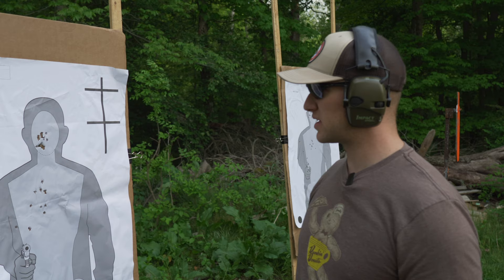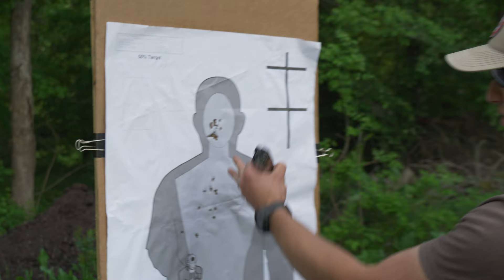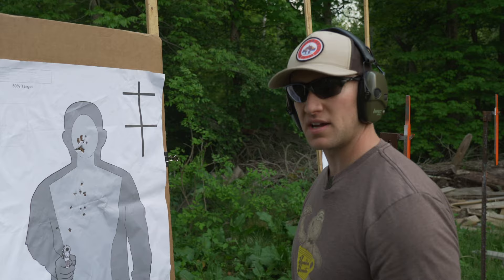In that last shot sequence, I had 10 rounds in each magazine and threw a mag change in there. This is an OPATA 50% target, so the actual OPATA size is 50% larger — you have to think of these circles as nearly twice the size of what you see. This is my first time ever shooting this pistol, and I just hit 50 rounds with it today. I'm really happy with it — it does shoot really, really well. It's a tack driver. The Dragonfly red dot seems really nice. I can't think of anything negative to say — really just positive stuff. Overall, the gun is a dream to shoot.